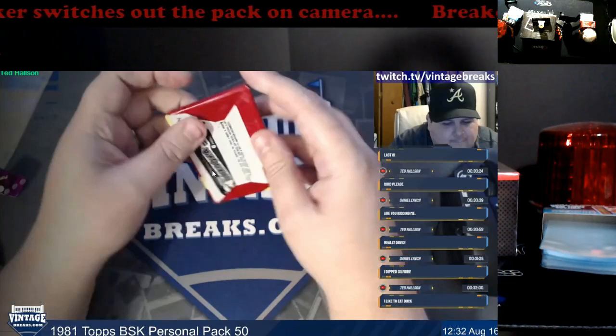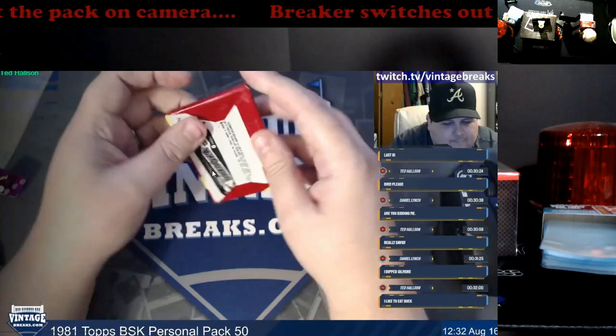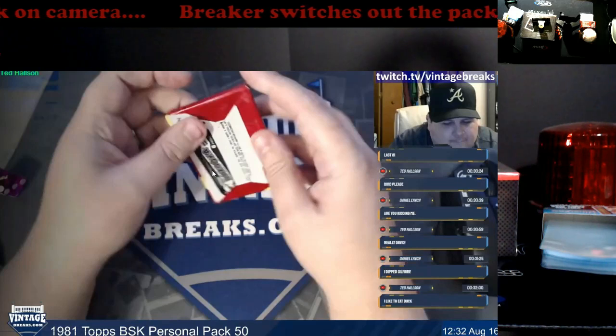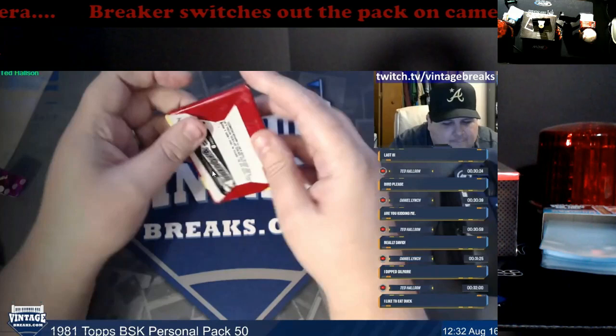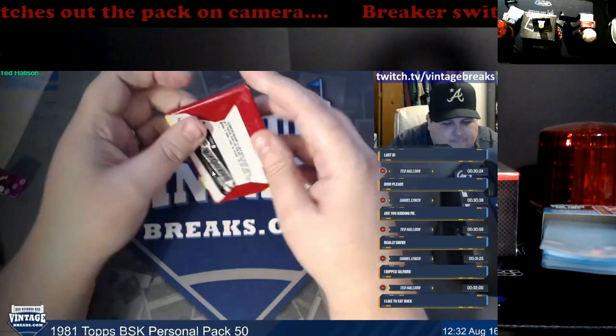We're going to see a totally different year next year starting with baseball where people aren't getting allocations anymore. And once Panini is no longer able to do football and basketball, there's going to be a whole new round of breakers because the product is a lot harder to get a hold of. This upsets me to no end every time I see somebody taking the product off camera and bringing it back on as something completely different.